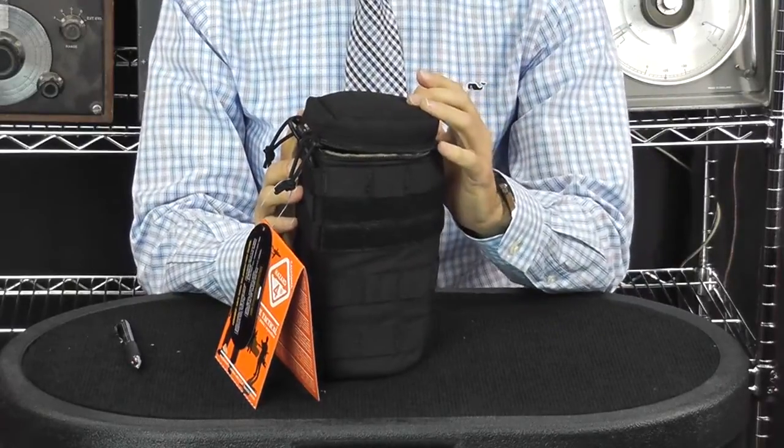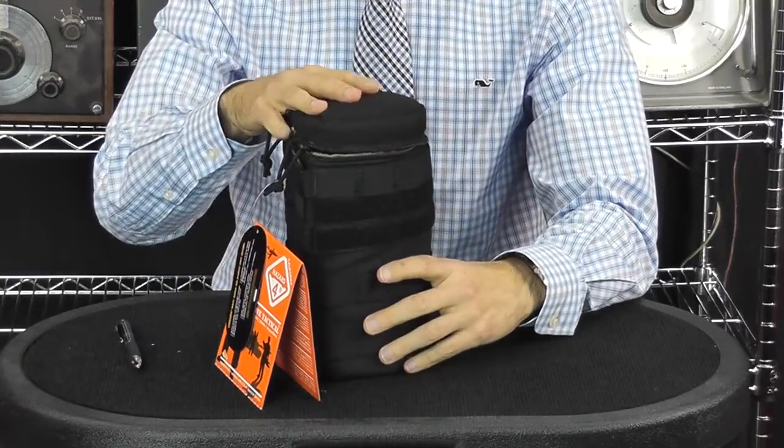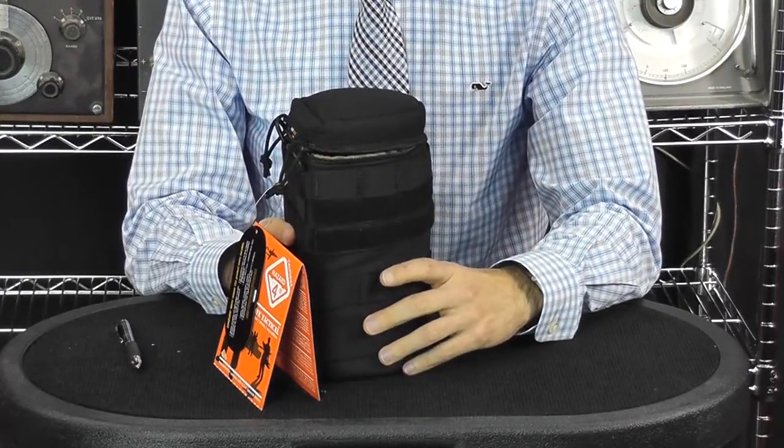It does look a little smaller and shorter than the Maxpedition. So if you have a taller water bottle or some other item you're keeping in there, it may not hold the same height bottle as the Maxpedition.